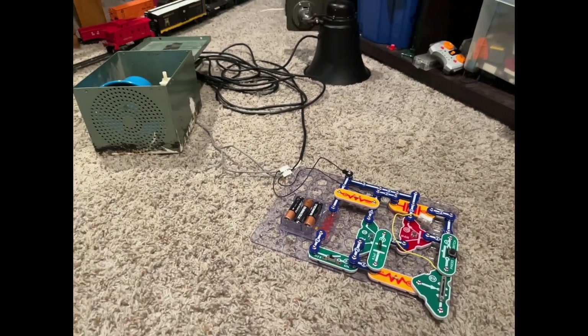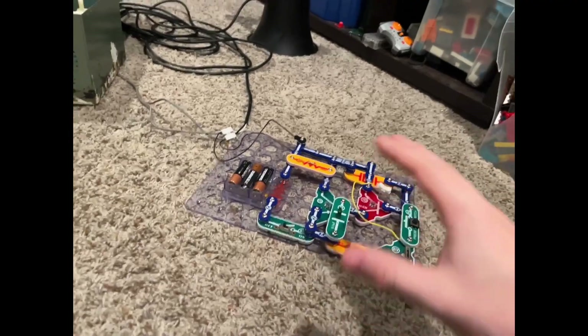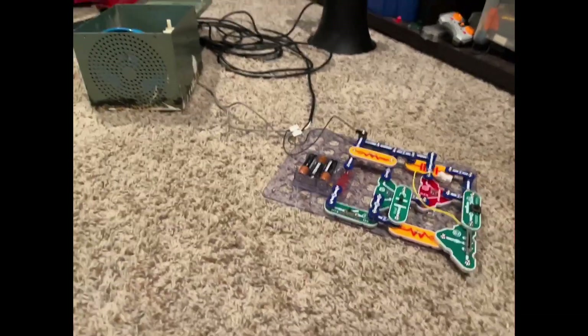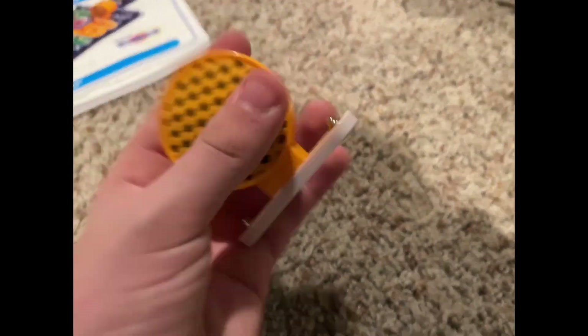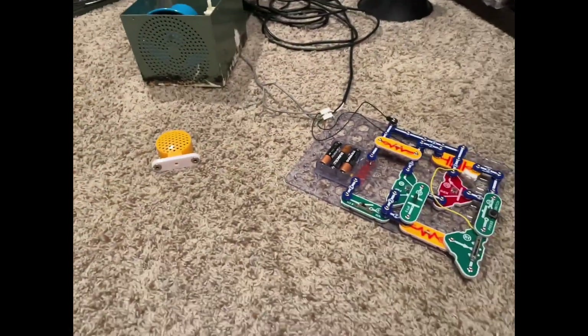Hello everyone! A while back I made a video on this Snap Circuits circuit that is actually a tone generator for any siren. It works for PA speakers or even the Snap Circuits speaker itself, and I got a request to make a tutorial, so I figured I might as well.